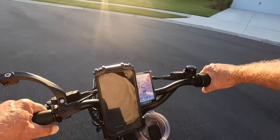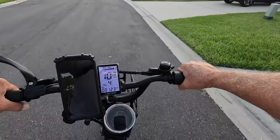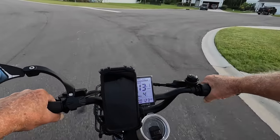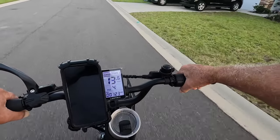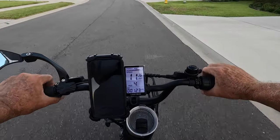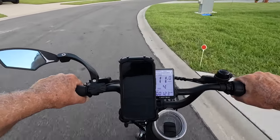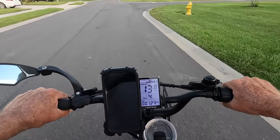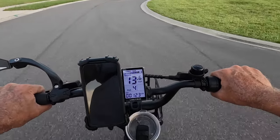I take off pedaling and boom — it takes right off. Then I give it the voltage. Here I'm turning a good little circle at 13 miles per hour. I'm not afraid — you're not gonna wreck on this bike unless you do something really dumb. Here's a little turn; I like to challenge the turns. 13.6.